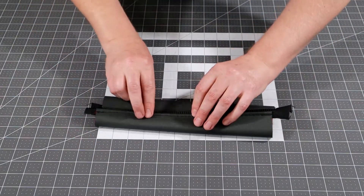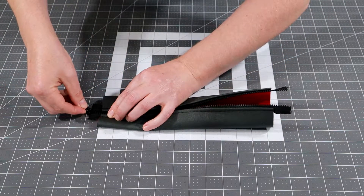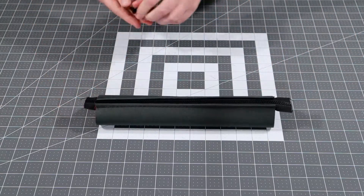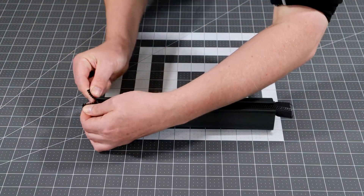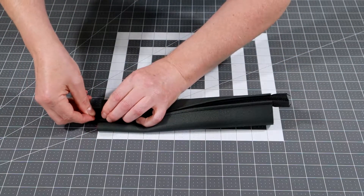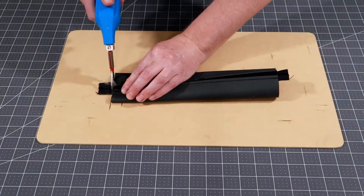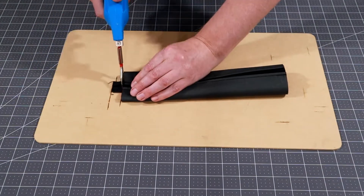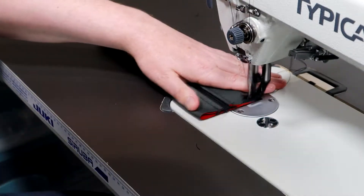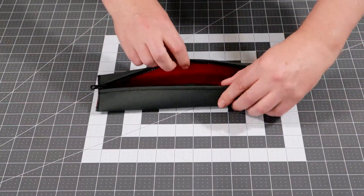Place the zip pouch, take a slider, guide it on to close the zip, and shoot the slider off the other end. Open up the zip about an inch, guide the zip slider back onto the zip and stop about halfway. Trim the zip flush, then close the zip pouch by sewing along this edge. Check the zip is working as it should.